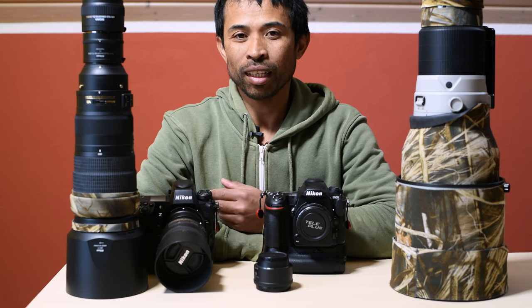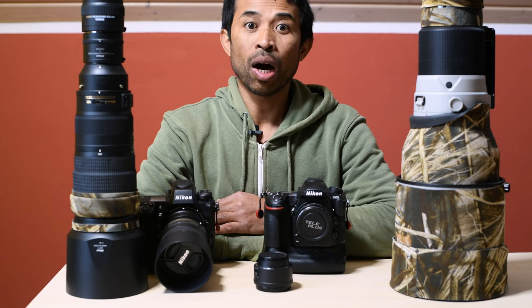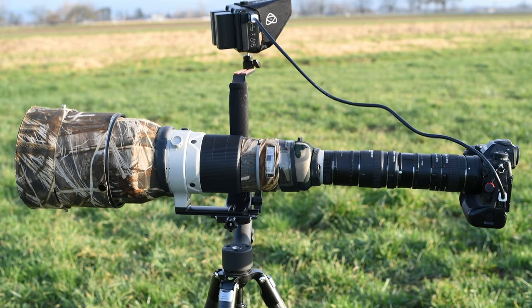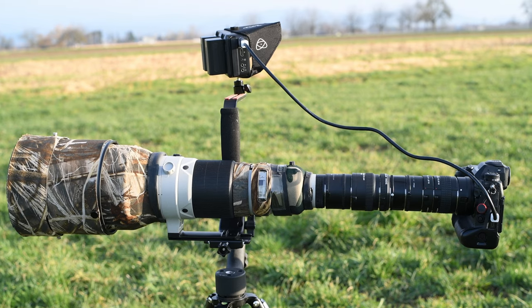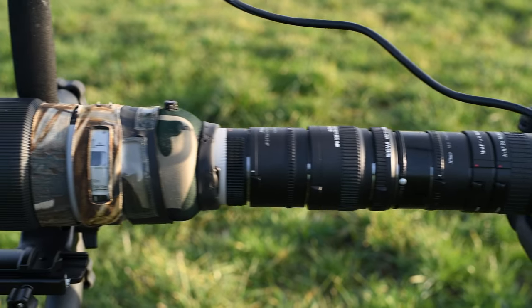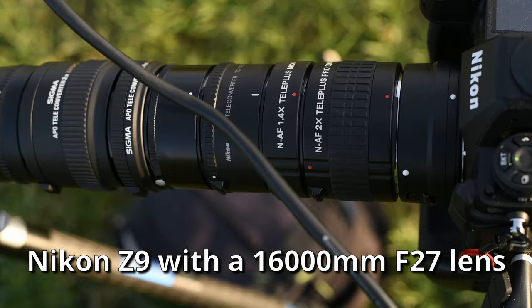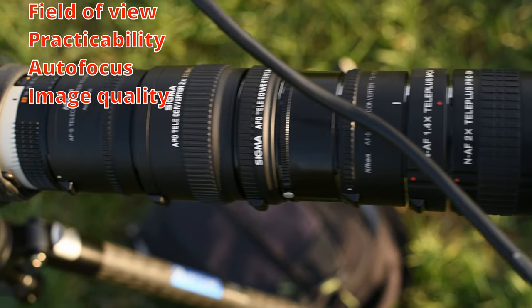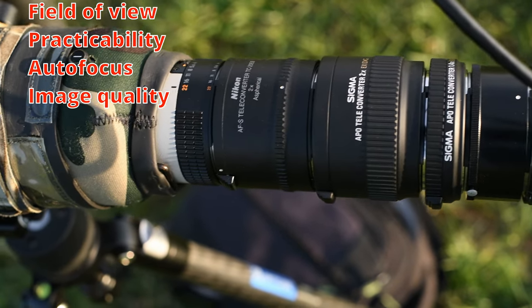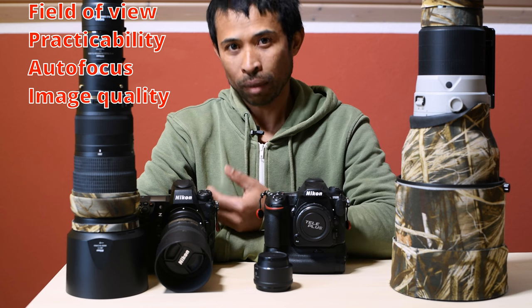Hello everybody, my name is Hajj and this video is a follow-up on how to stack Nikon F-mount teleconverters. I was testing the Nikon Z9 with up to 16,000mm lens and I will talk about field of view, practicability of the setup, autofocus, and of course image quality.